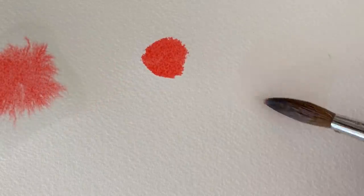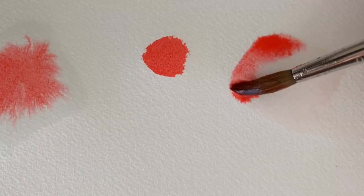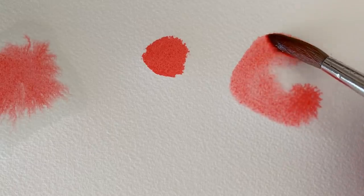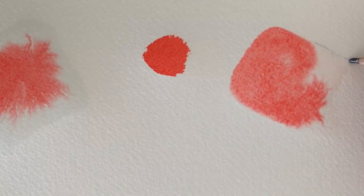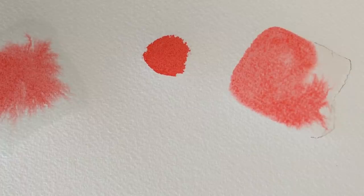If I paint on wet paper but take the paint right to the edge of the water line, I'm going to get a hard paint edge again. Here I'm taking the paint right to the edge of the water line and you can see it's giving me a hard edge because the paint won't go past where the water is sitting. If I keep the paint away from the edge of the water, it gives me those soft paint edges. So if I want soft edges, I must keep the paint away from the edge of the water.